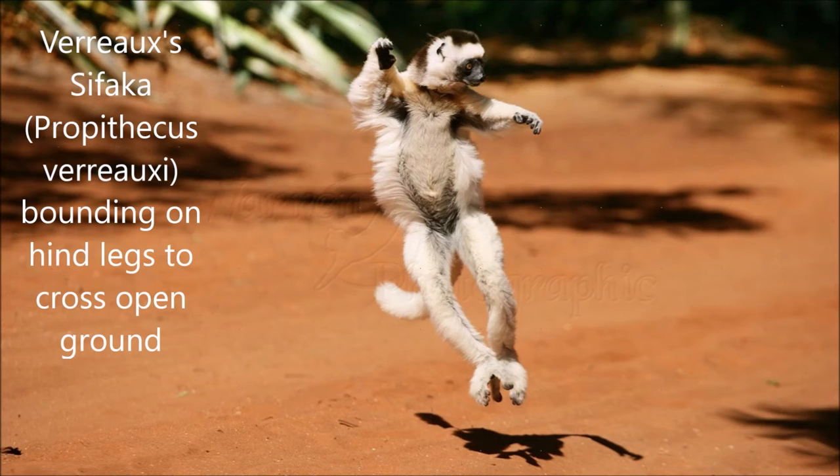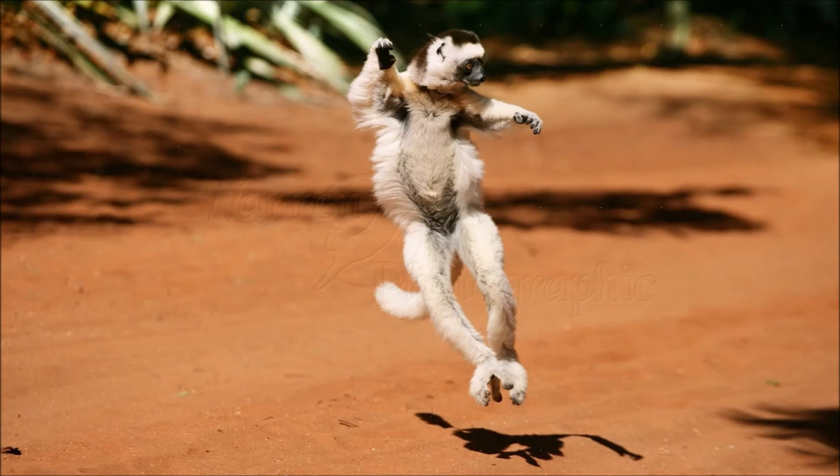Lemurs have relatively dense neurons, nearly as dense as higher primates. However, their brains tend to be much smaller than simian primates in absolute terms. A look at the skull of a Sifaka compared to other indri lemurs finds that the Verreaux's Sifaka has a long brain case. Like all lemurs, the olfactory processing region of the brain is far larger than in simian primates.